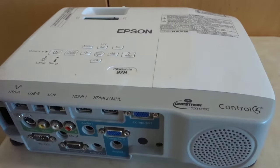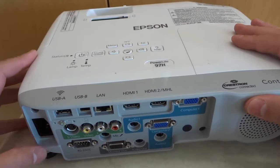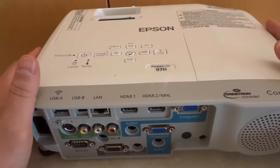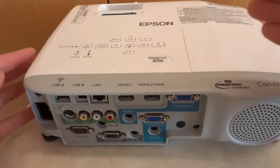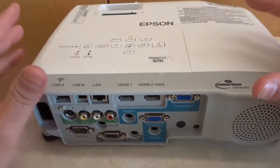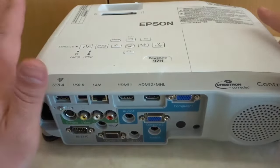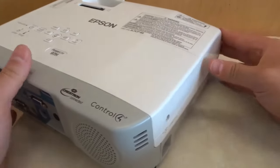It's a very simple process but there are two things I have to say before we start. Number one, make sure that the projector is completely unplugged — not just from the wall but remove the plug from the projector as well. Number two, make sure that the projector has been powered off for a long time. The lamp does get very hot, so I would recommend at least one hour to make sure you do not get burned. Make sure the projector has been unplugged and powered off for a long time.